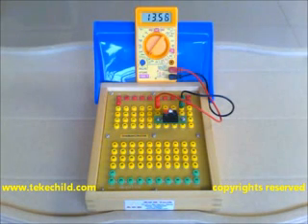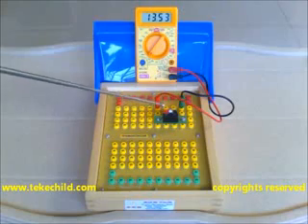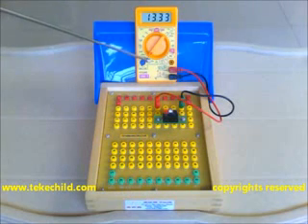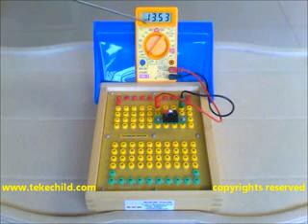Welcome to the movie LER Resistance Measurement. This is the LER, connected to the meter. The meter is selected to the 20k ohms resistance range. In a normal lighted room, this LER is showing a resistance of around 13 to 14k ohms.